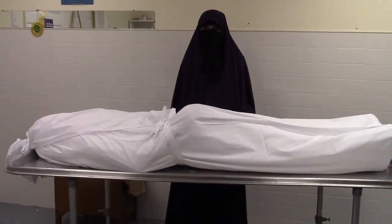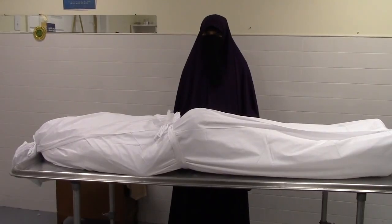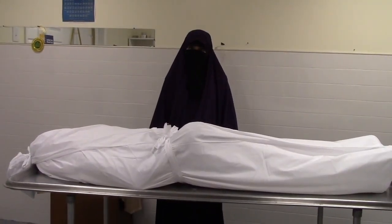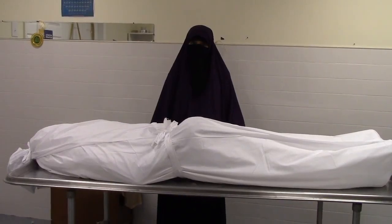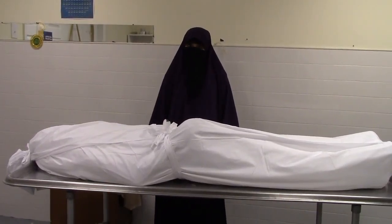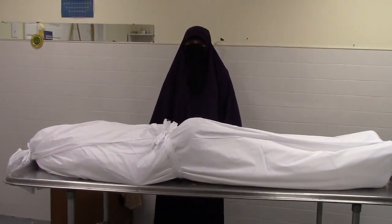And this is how you would shroud the female Muslim body. Jazakum Allahu khayran for watching. I ask Allah subhanahu wa ta'ala to make this a benefit for myself first, then you. Assalamualaikum warahmatullahi wabarakatuh.